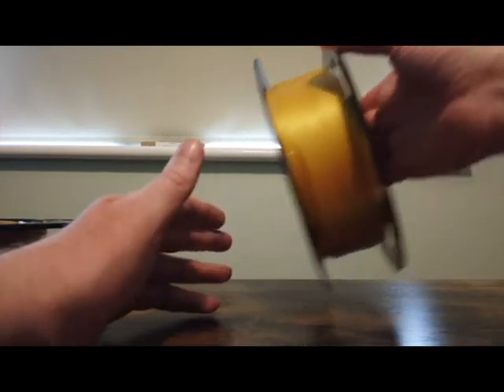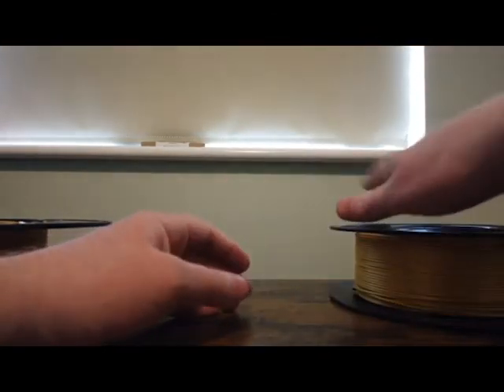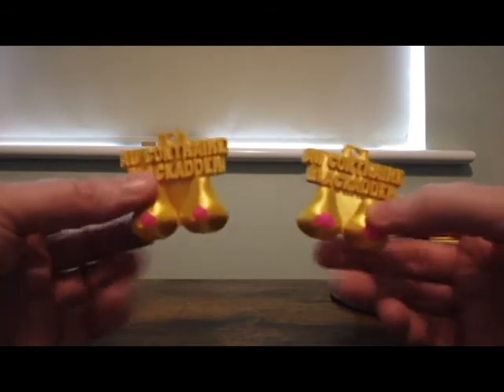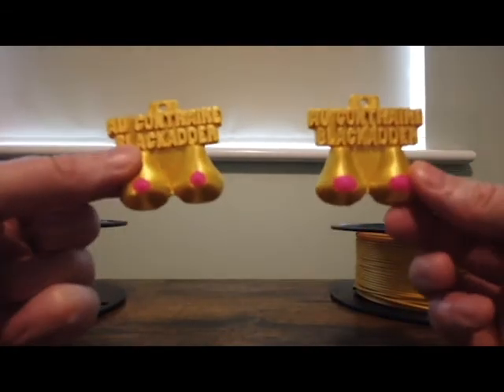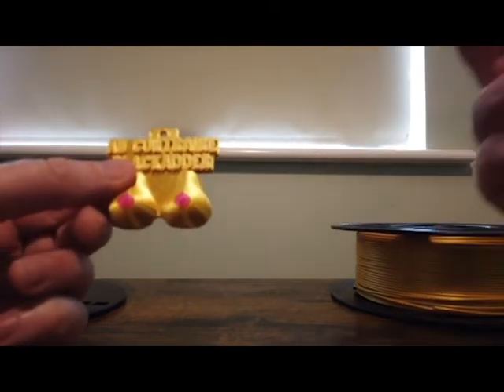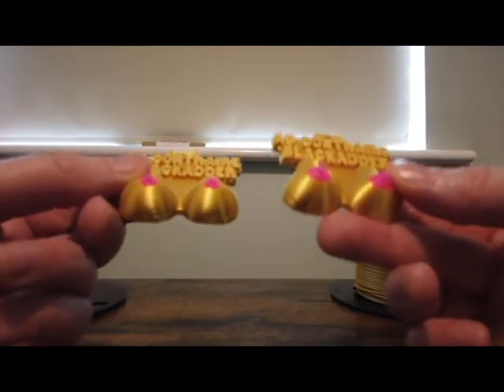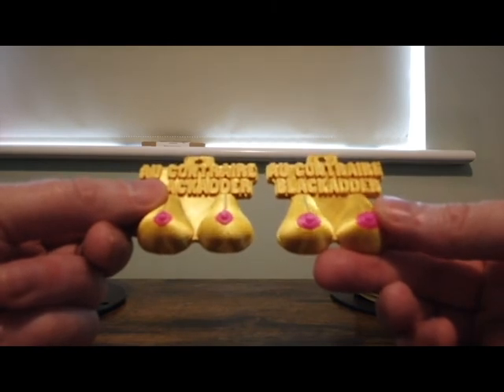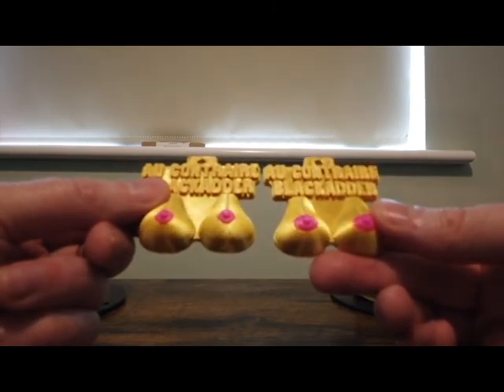But when you print with it, the result is almost identical, which was a bit of a surprise to me. If you look at these two parts, on the left is Area 1, on the right is Sunlue, and I can't see a difference. So Sunlue Silk Gold is a very good alternative to Area 1 Silk Gold, and better quality as well.